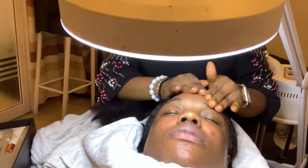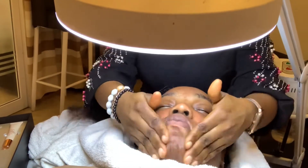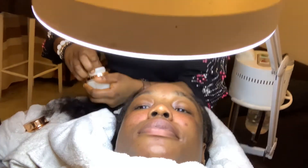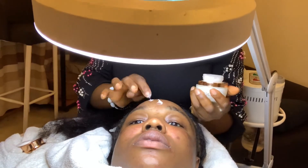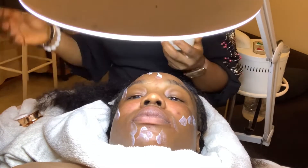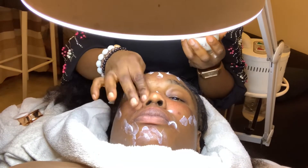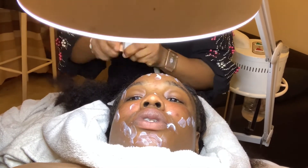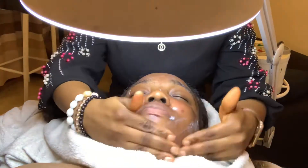Every time she applies something, she takes her time to massage it in thoroughly and gently so it absorbs completely into my skin. She's also going in with vitamin A — she said she's applying it so I don't end up with bruises. After an extraction you still have to apply a lot of products so you don't end up with bruising from the pressure applied to your skin.